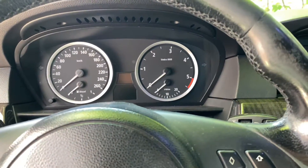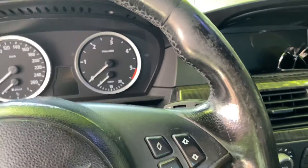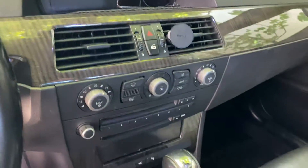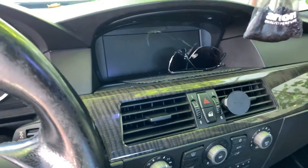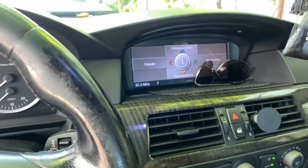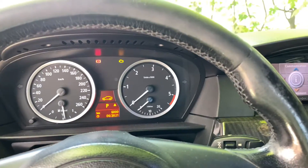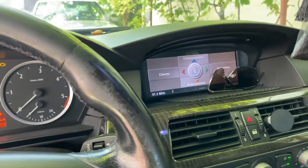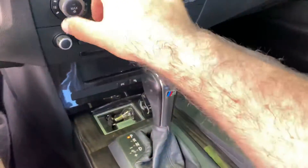Hi guys, for all the BMW E60 owners or the ones who are working on this type of car — this is a European spec 525d made in late 2004, so kind of the first generation of these vehicles.